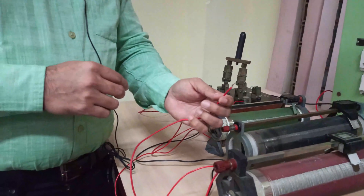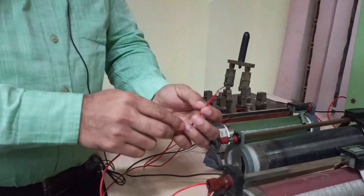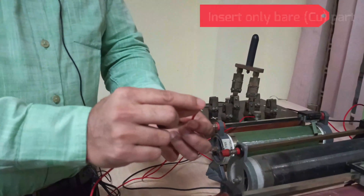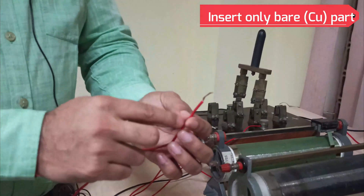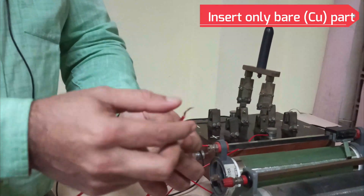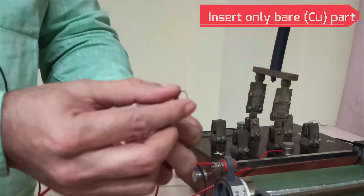Now I am going to tell you how to make connections. As you can see in my hand, we have this wire. This part is the bare part — the current carrying part — and this part is an insulating cover around the main conducting part.